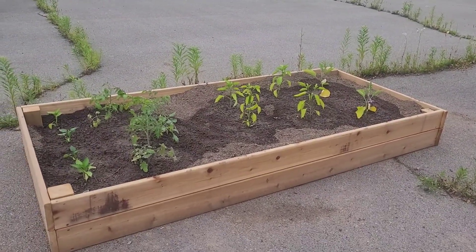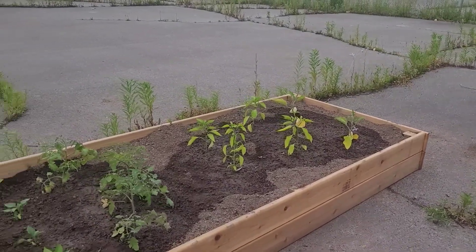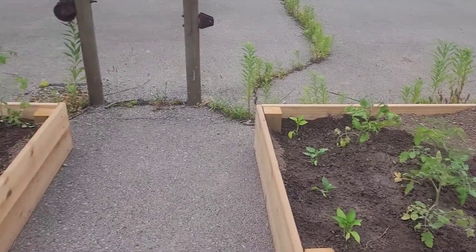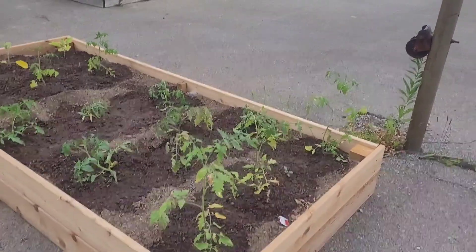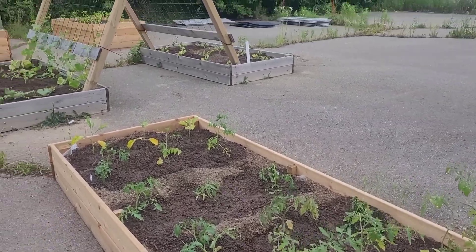This is a family plot for one of my neighbors. She's helping me out. So there's some eggplant and peppers and tomatoes and more peppers in there. And then I think this is our last one — just a mix of some tomatoes and eggplant over there.